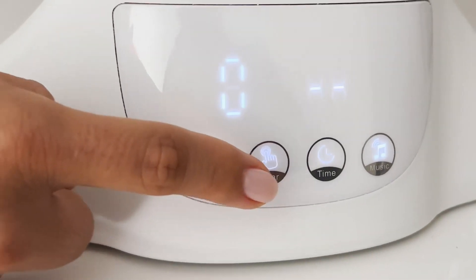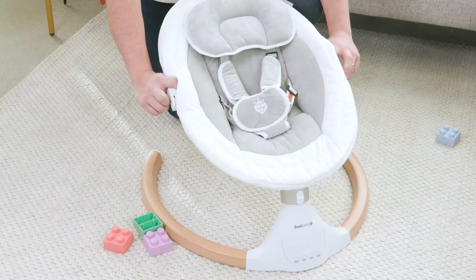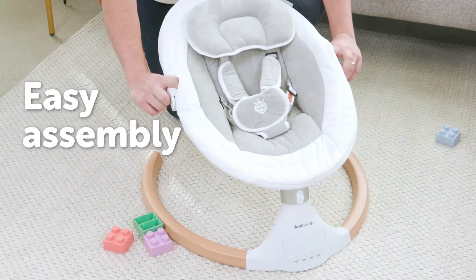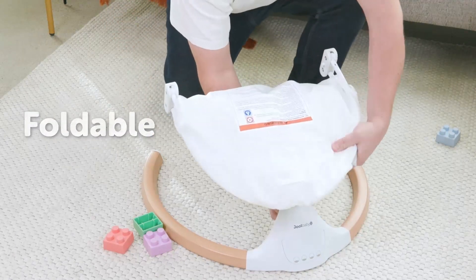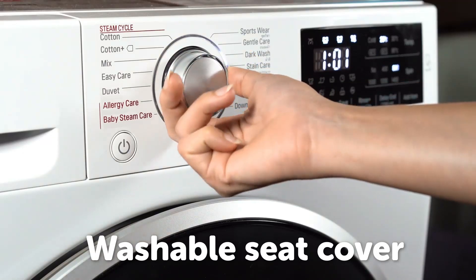All settings can be adjusted on the digital touch panel or using the remote control. The Nova Nature is easy to assemble, lightweight, and can be folded for easy transport or storage. With a removable seat cover that's machine washable.